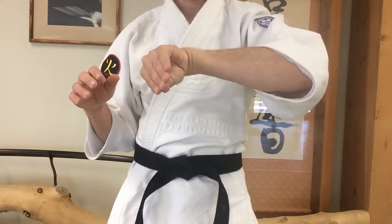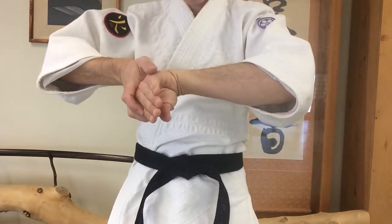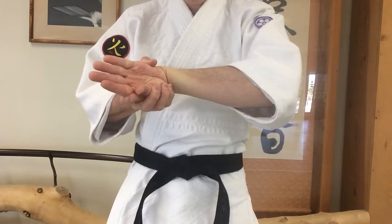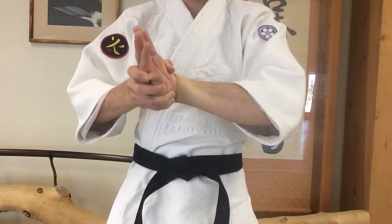Put the goose on its side — sleeping goose. Take the thumb and put it on the part of the hand below the pinky and wrap the fingers around the thumb. Dead goose. Turn the goose head.